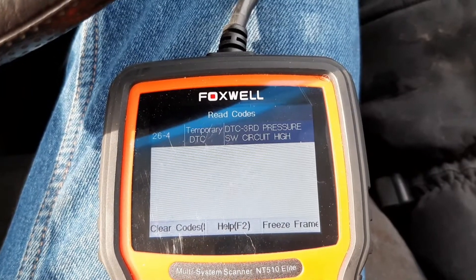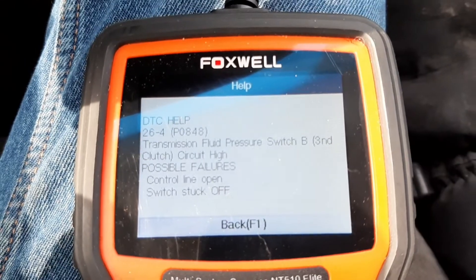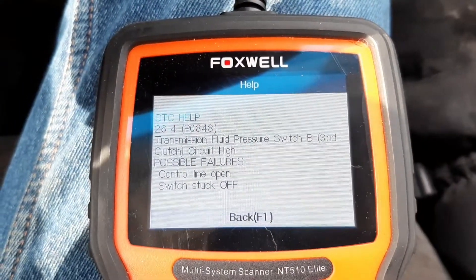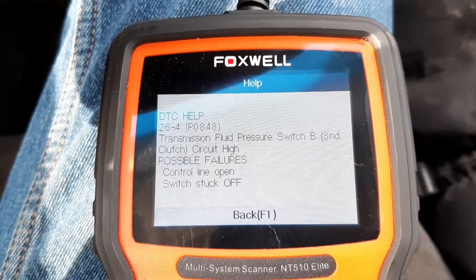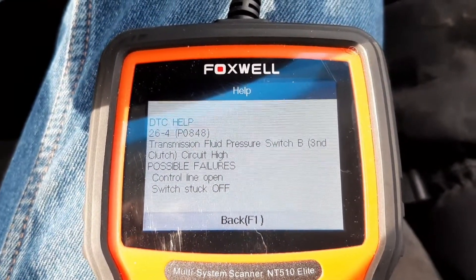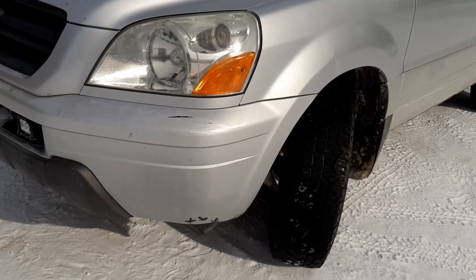Third pressure switch high. We're going to go to the F2 help: transmission fluid pressure switch B, third clutch circuit high. Possible failures: control line open, switch stuck off. So now we go below and investigate.